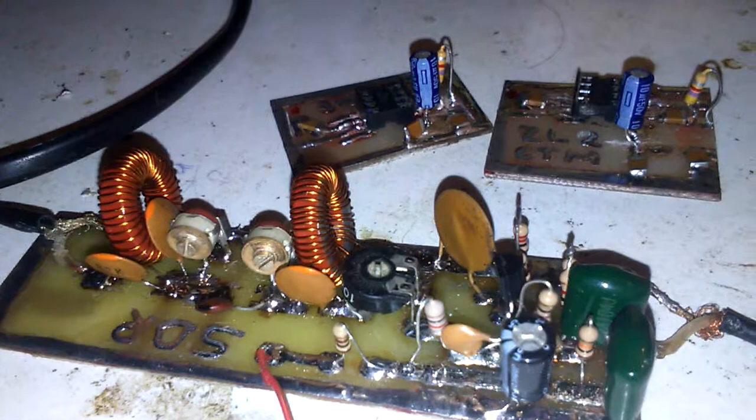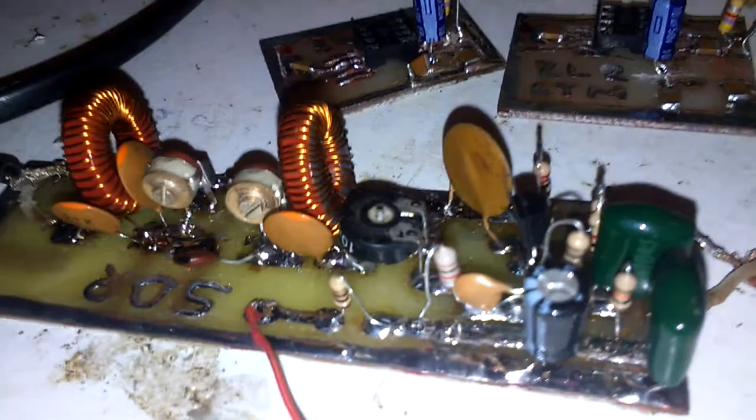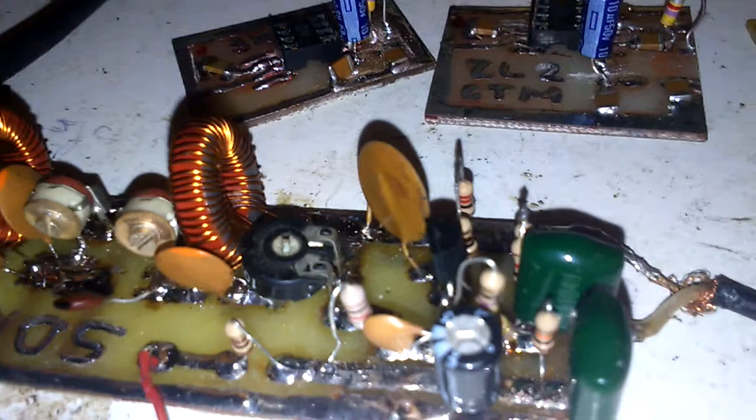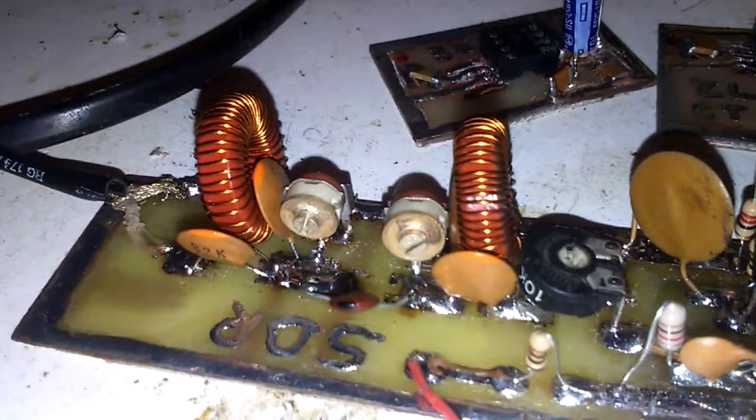I started with this project, but with simple RF devices. Here you can see the RF amplifier built with a simple 2N3904 transistor. Here you can also see the bandpass filter.